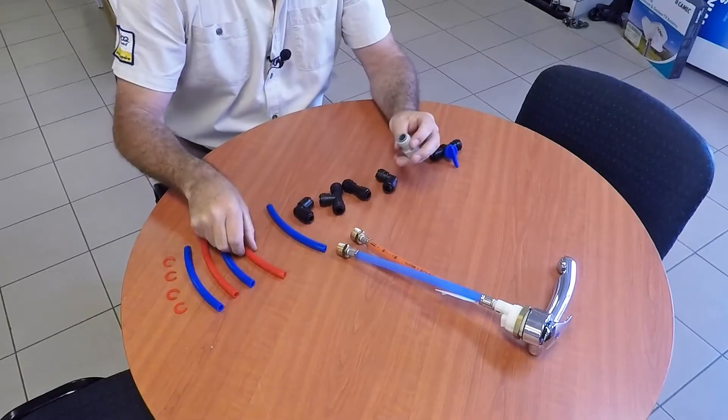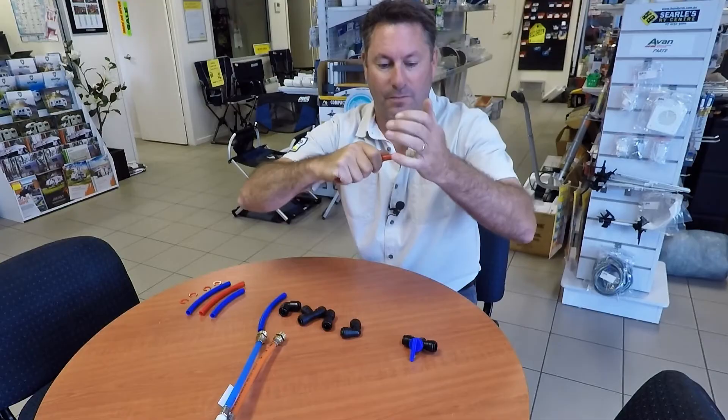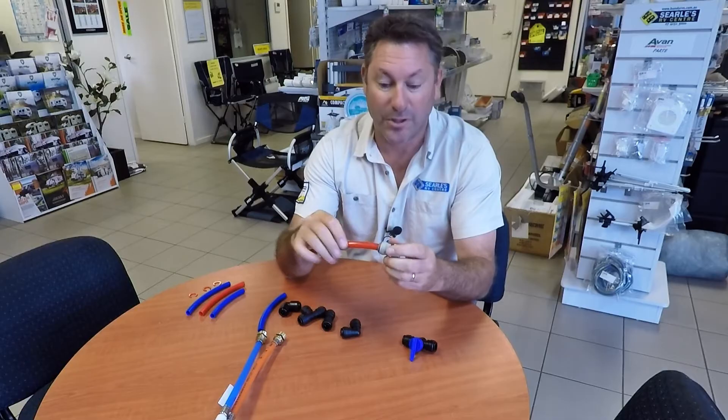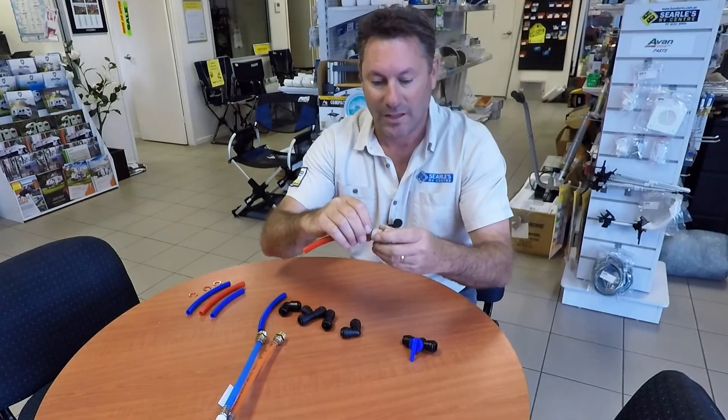Then we've got the red hose, which is normally used for the hot water. When that's on, it's pushed home like that. Now when I pull that back, there's a little space in here and that's what these little retaining clips are used for - so that goes in there. The reason it's particularly important to use that on a hot water line is because the heat coming through the tube can soften it up and over time that can loosen the fitting. So if you've got that clip on there, you are never ever going to have a problem.